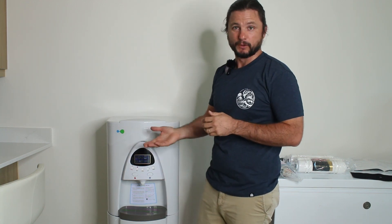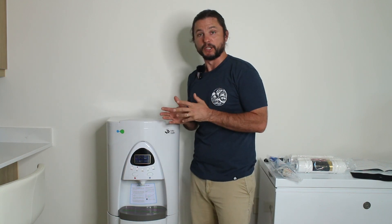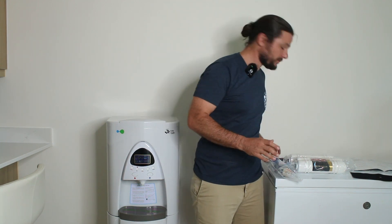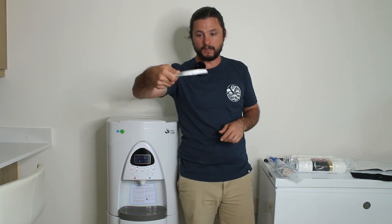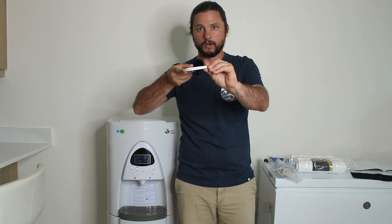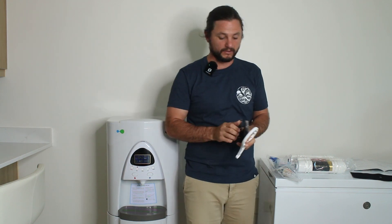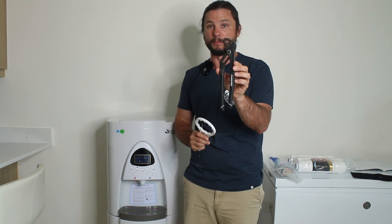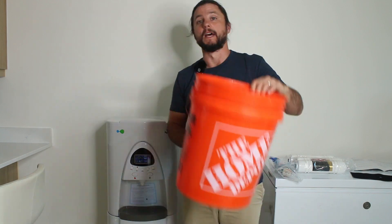You want to make sure these filters are changed. The RO filter they say about every year, but I'm going to play it a little safer and change it after six months. So what tools do we need? This is a tool for removing the RO housing, a little tiny screwdriver if we need to get some connections loose, pliers to pull out the old membrane if it's stuck, and a bucket.